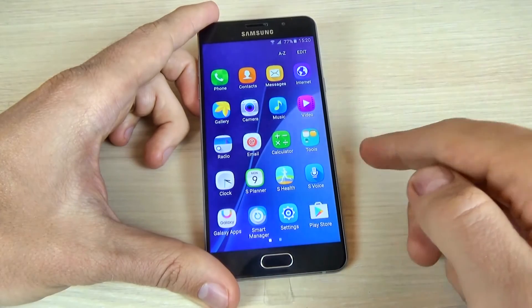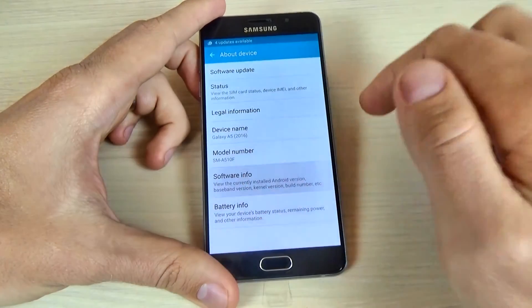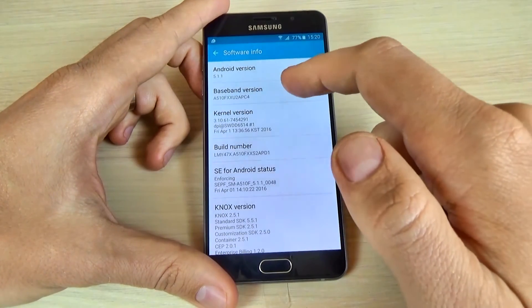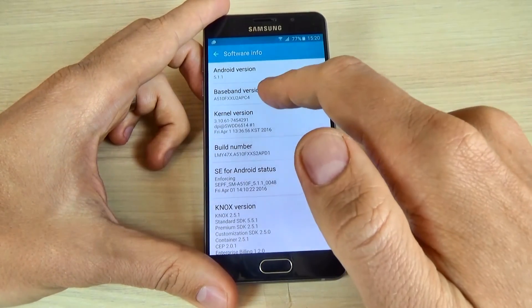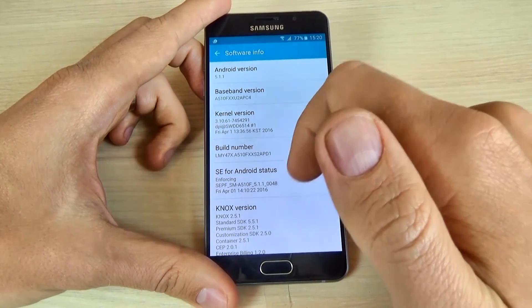Let's go to About Device and click on Software Info. This is my phone — Samsung Galaxy A5 2016, Android version 5.1.